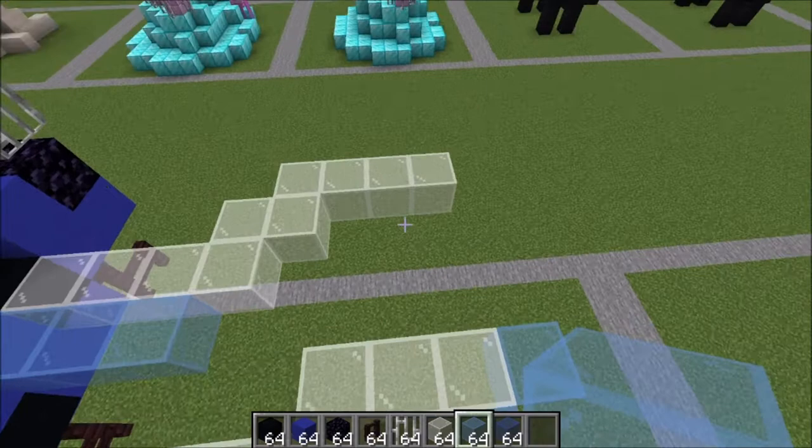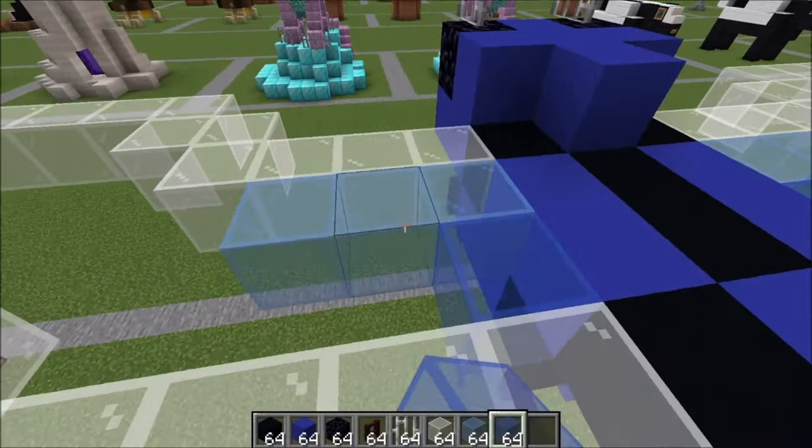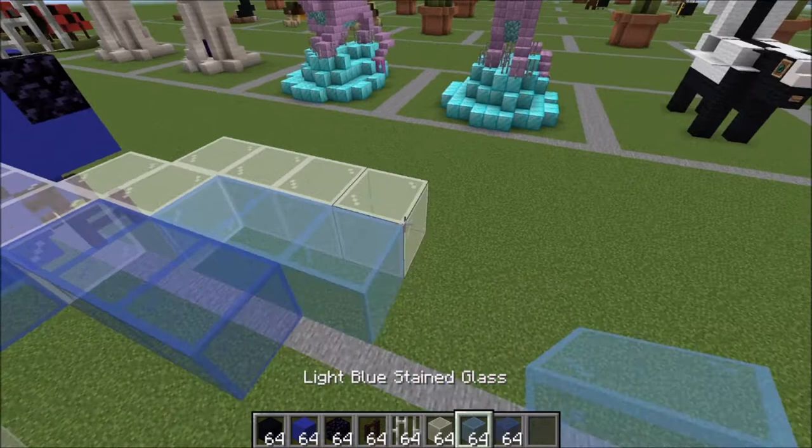Finishing up here on the front wing, we're gonna go one dark blue here, two dark blue there — so two dark blue here and one dark blue there. Then one, two, three dark blue like this, then one, two, three light blue and one light blue on the end. Let's copy that back over: one, two, three and one, two, three and one right there on the end.